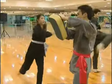I can handle the warm up, but when it comes time for kicking, I need a little help.